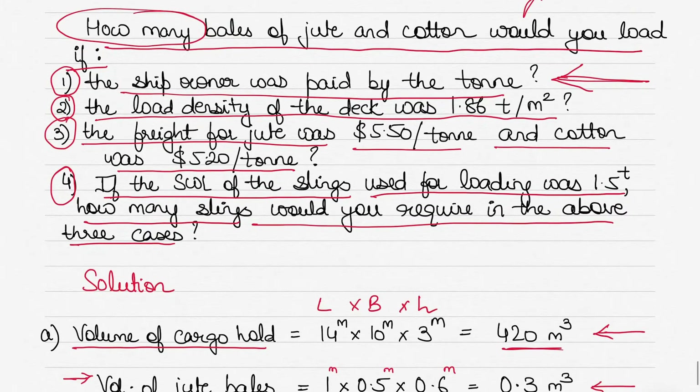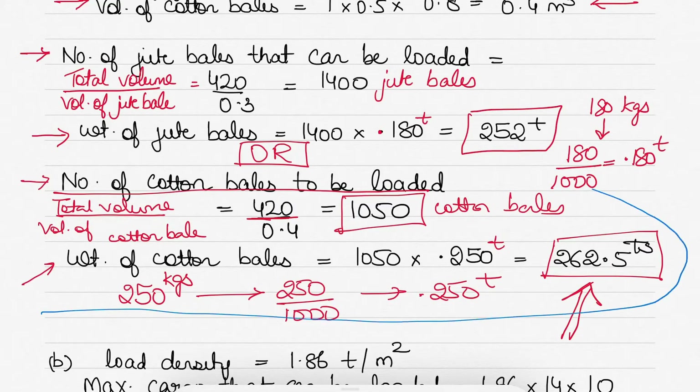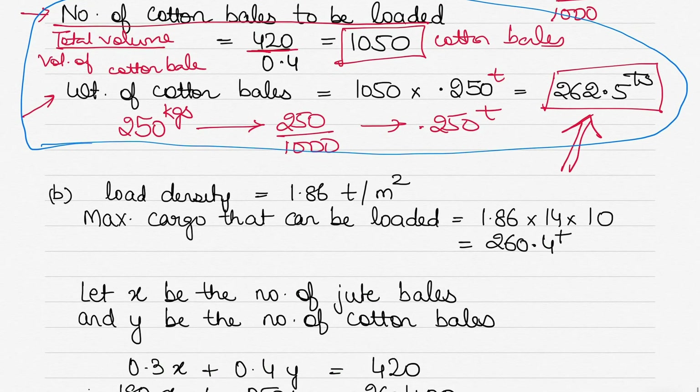So the first question asks: how many bales would you load if the ship owner is paid by the ton? Loading jute gives 252 tons; loading cotton gives 262.5 tons. Since cotton loads more tons, we load cotton bales — 262.5 tons. The ship owner prefers more cargo, and more is loaded with cotton bales.